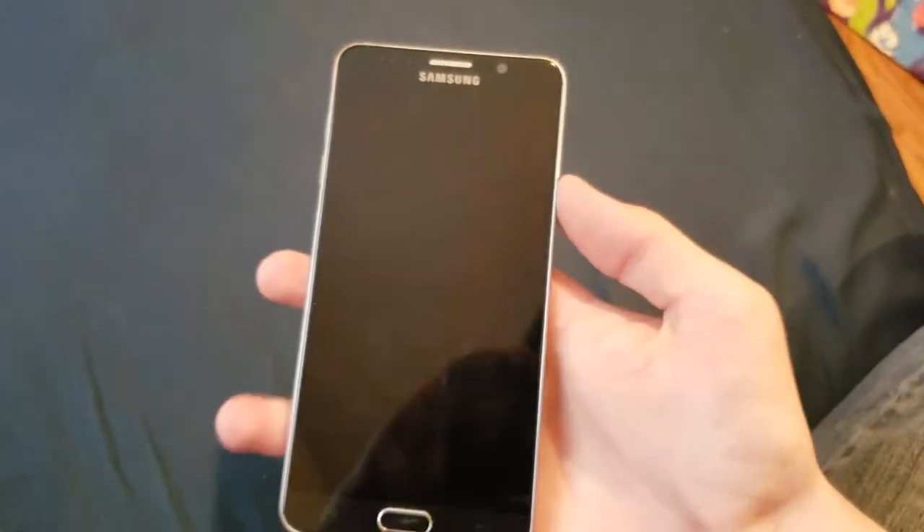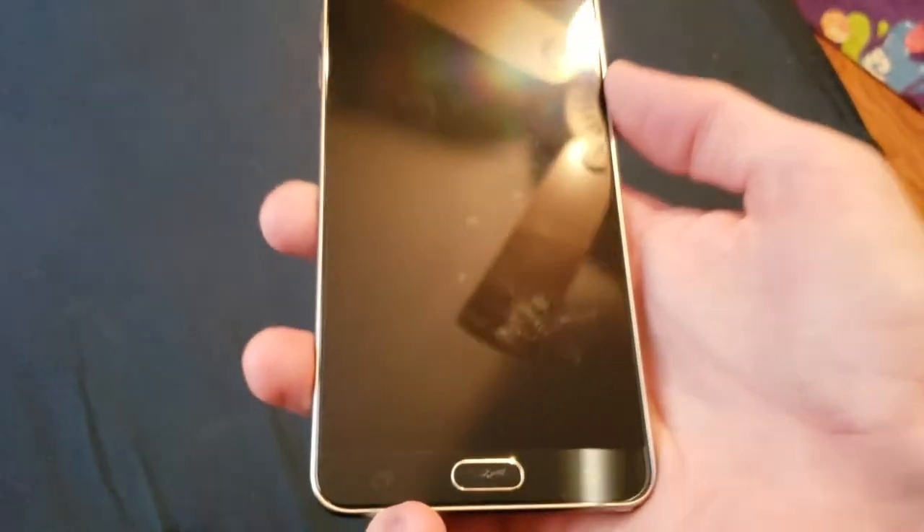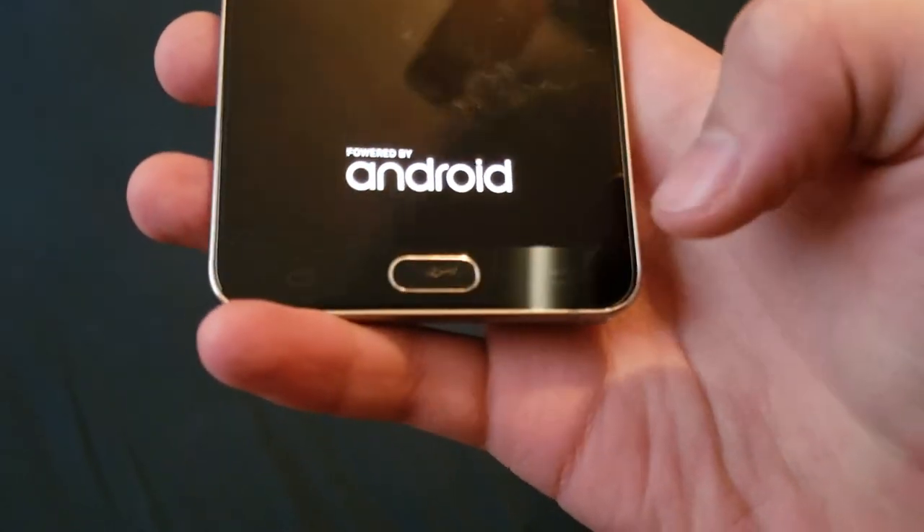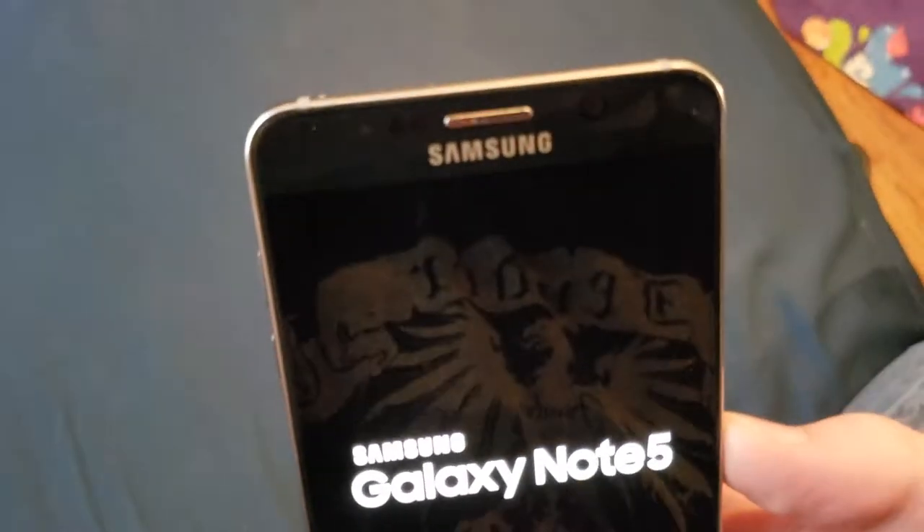And it has the S Pen. Let's see how the S Pen clicks. Yep, S Pen clicks just fine. That's wonderful. So, the home button has some scratches on it, but that's no big deal.